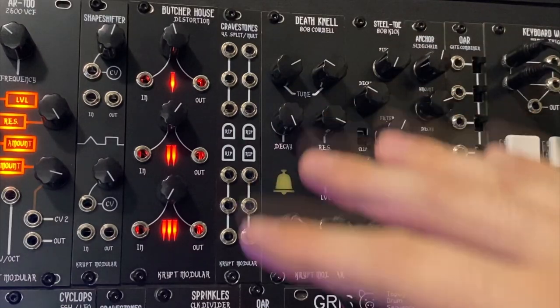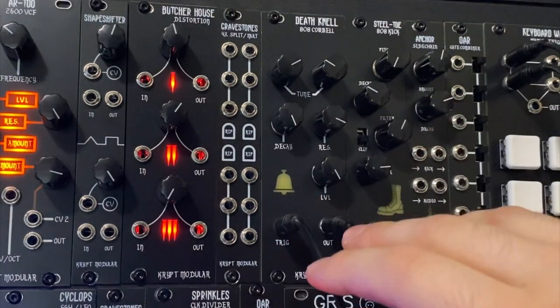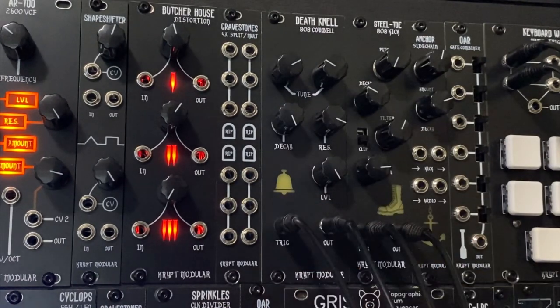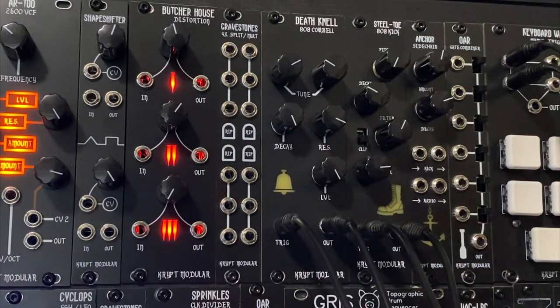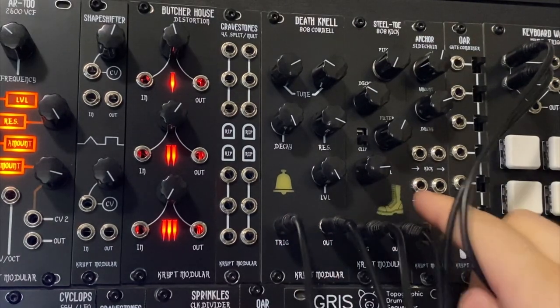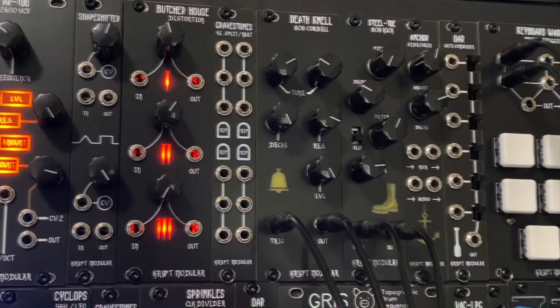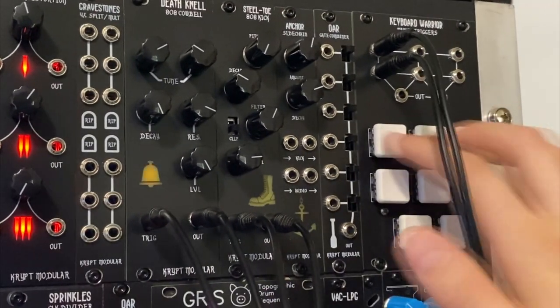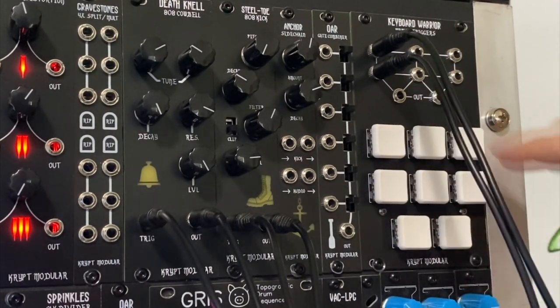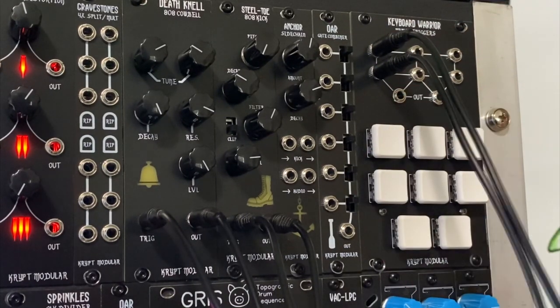So that is the Deathknell 808 Cowbell. Level is just your volume control. That is the 808 drum modules by Crypt Modular, as well as the Keyboard Warrior. You can get all sorts of manual triggers — eight different ones: three up top, three in the middle, two on the bottom, and all these just correspond to their respective keys.